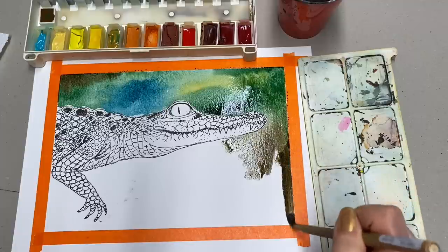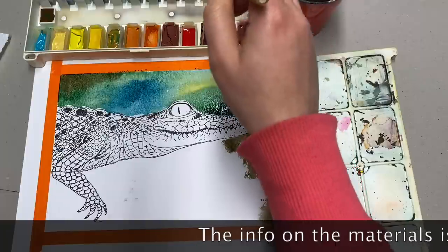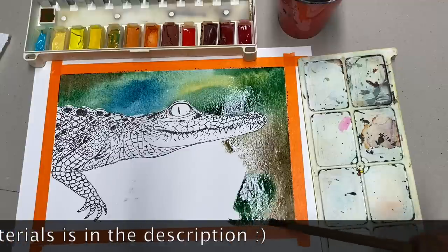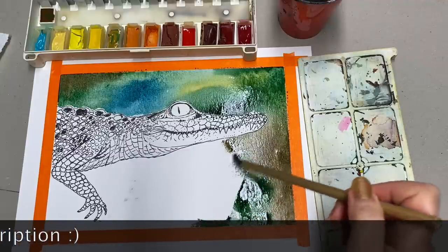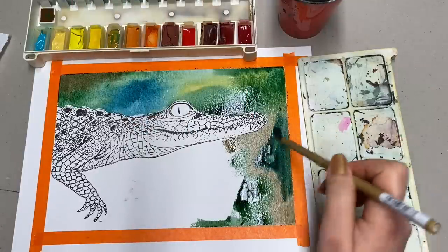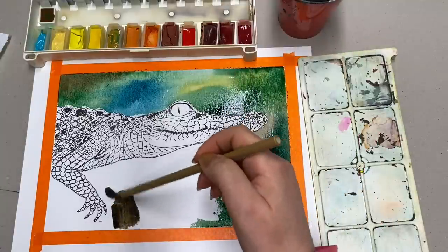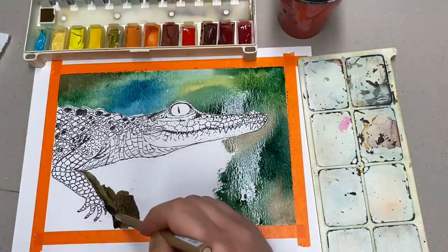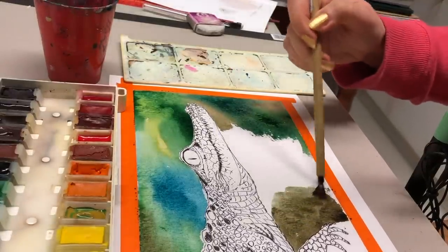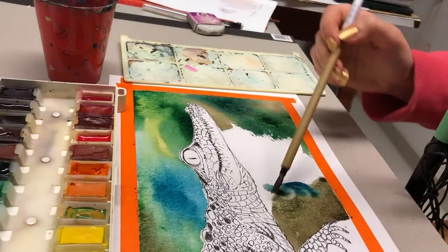It's actually quite nice — I really like this paper. It's also creating a really nice sound for those of you watching for ASMR. Adding a little bit of Vodka Brown, some Van Dyke Brown. See how beautifully it runs — I really do like this paper. It probably wouldn't work if you were going to work on something extremely detailed given the texture, but for something like this it's perfect, probably even for larger artworks.